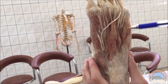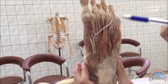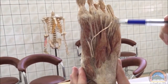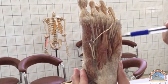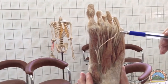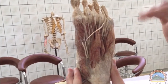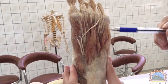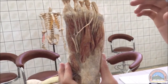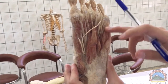We also have the flexor digiti minimi brevis. The reason we say 'brevis' is that there is already a tendon from the flexor digitorum longus that goes to the little toe, so this muscle is regarded as the flexor digiti minimi brevis.